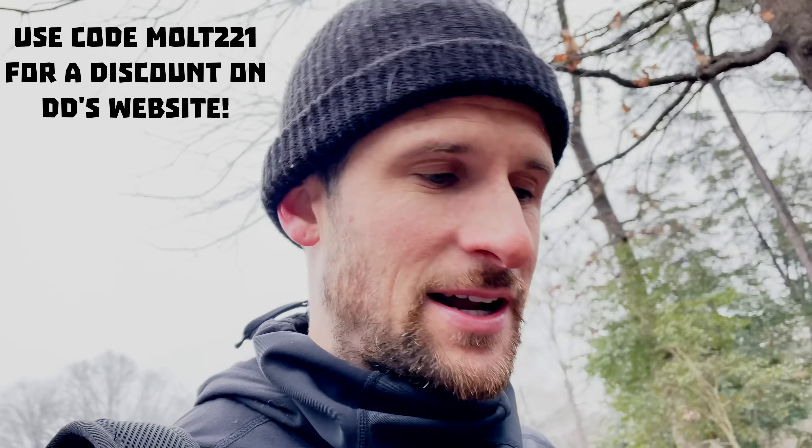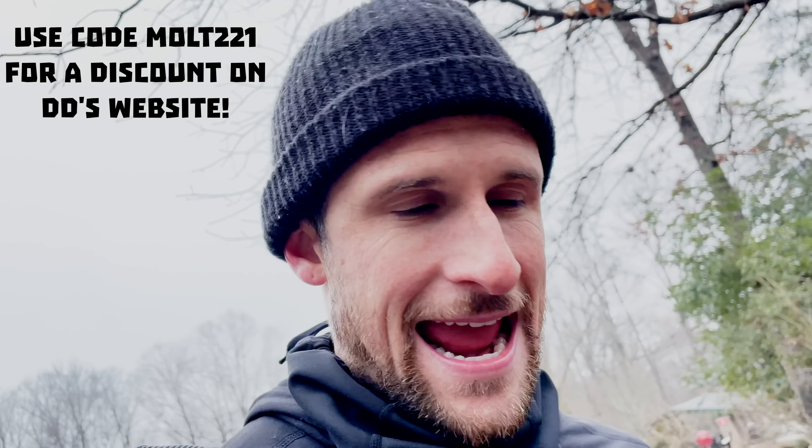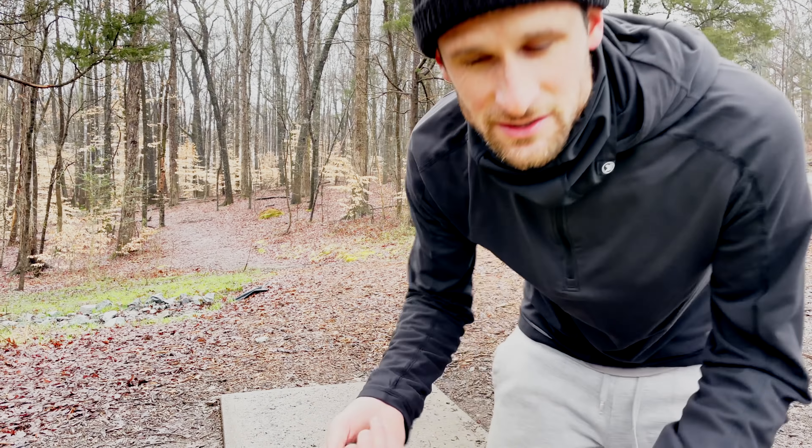What's up guys, welcome back to another episode out here at Squirrel Lake. Today we're going to be playing with Disc Dice. If you guys don't know who they are, go check them on Instagram. They make dice that you roll that say like mid-range, putter, driver, roller, forehand, hyzer — all sorts of stuff. They're really well made, so they sent me a pair to use. Thank you so much for all the support lately. Head over to patreon.com/michaelholt if you want to support that way. Let's get into it.